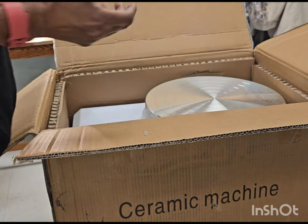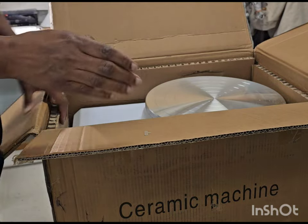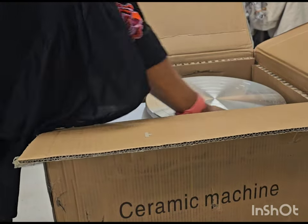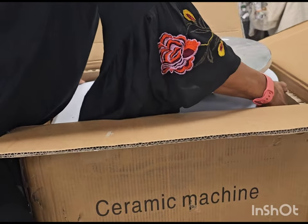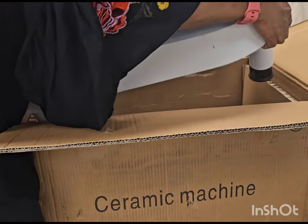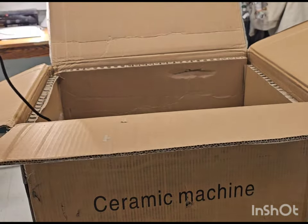Let's see how to get it out — it's bigger than I thought it would be. Let me try to pull this out. Wow, it's pretty heavy — look at that. I'm going to sit it on the table over here.